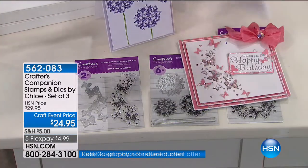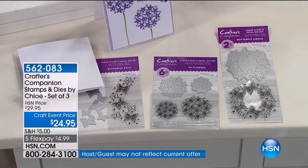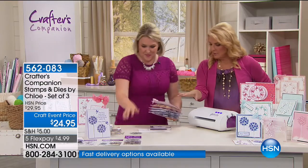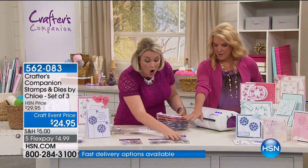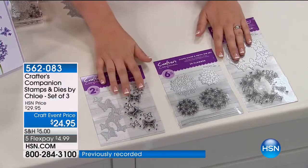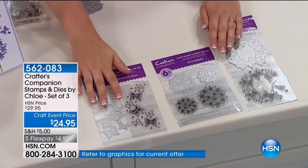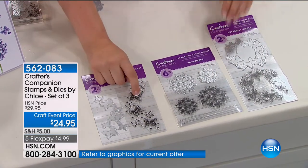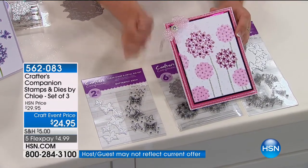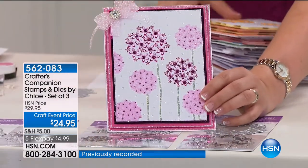You die-cut and then pop them up off the card — it's super simple. In this kit, what are you getting? You're getting all three — you're not choosing. For $30, it's only working out $10 per set to get the die-cut and the stamp. That's incredible. This one here — I can't stand it, it's a totally different look and style to anything I've seen before.